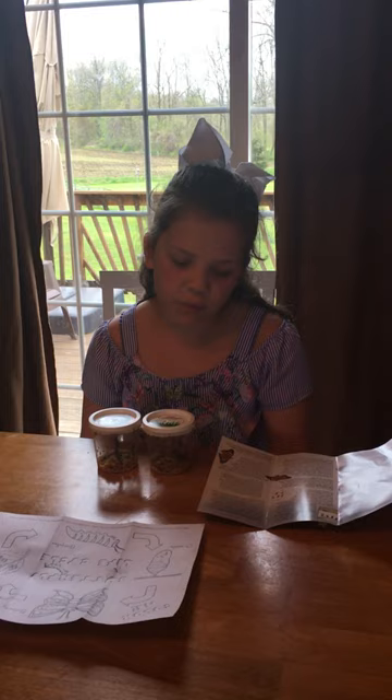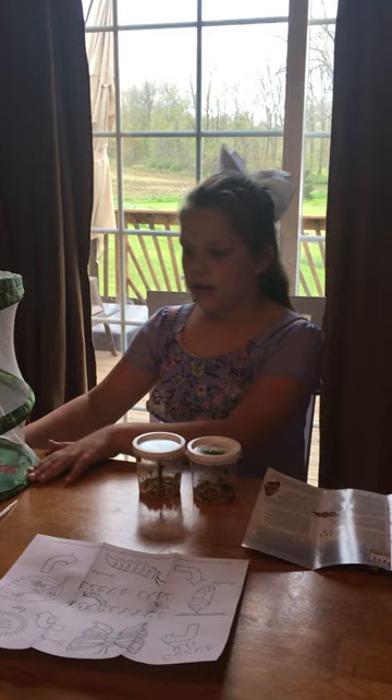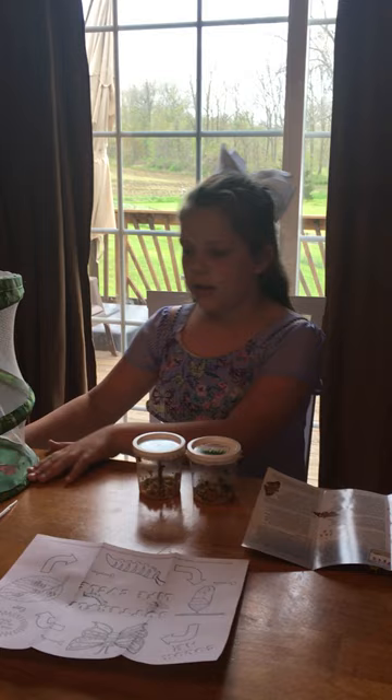A normal lifespan of a butterfly is two to four weeks, and a couple days after you have them as butterflies you have to let them go.